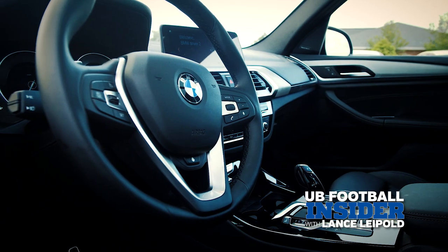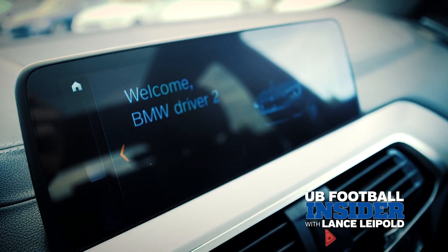BMW's infotainment system here — the screen in front of you is awesome. It's all touchscreen, very high resolution, very easy to read.